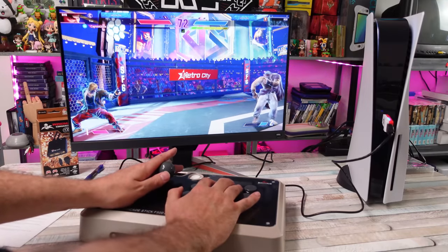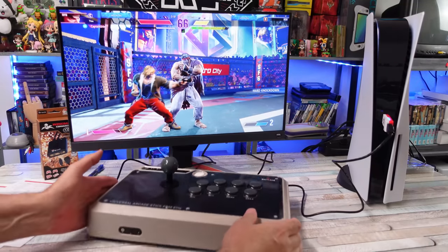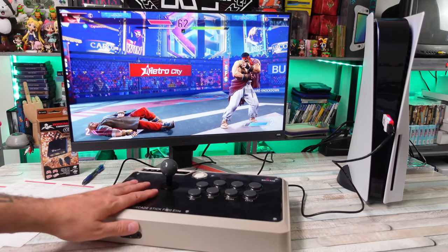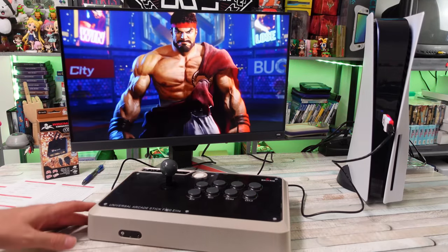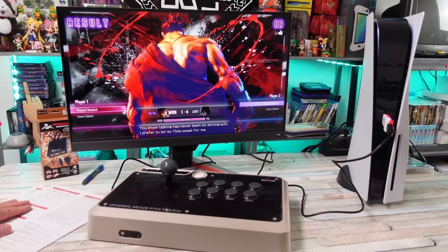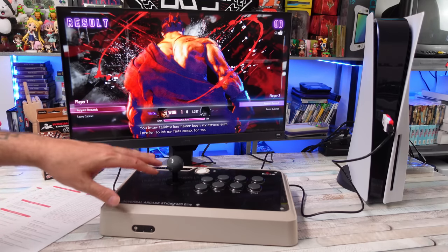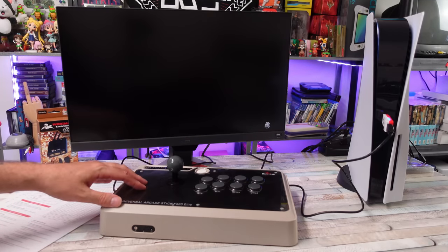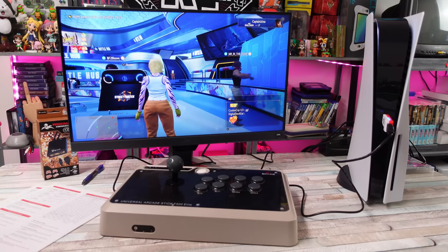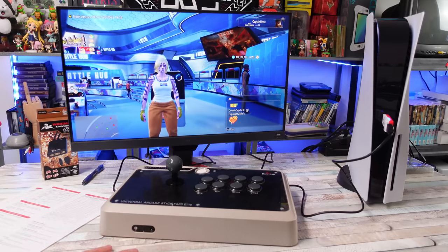I'm appreciative that they let me check this out a little early. There are a lot of fighting games coming out very soon — Street Fighter 6 right around the corner, Tekken 8, Mortal Kombat 1 — a lot to look forward to. I really like this F500 Elite and can use it across different devices with all these adapters. I'll put all the links below for pre-order and purchase. Right now they have over 60 different arcade sticks on their compatibility list for PS5, and that list should grow over time.